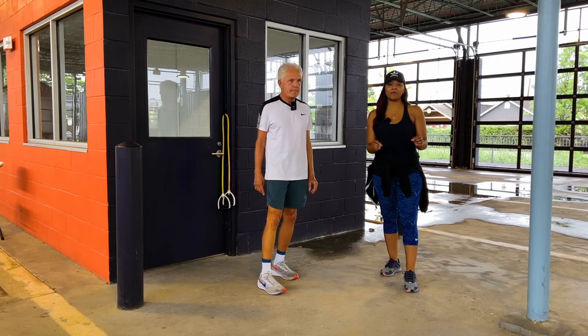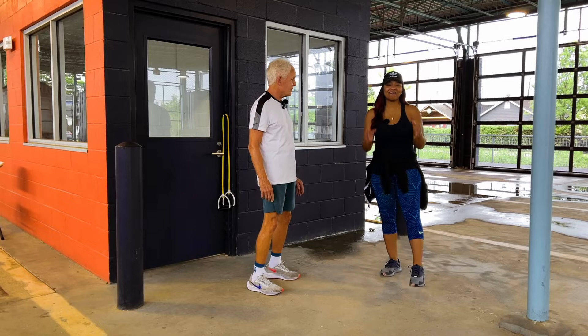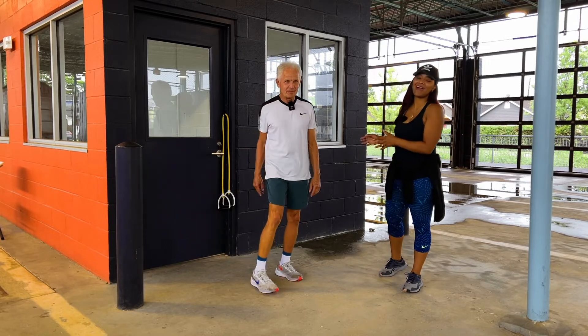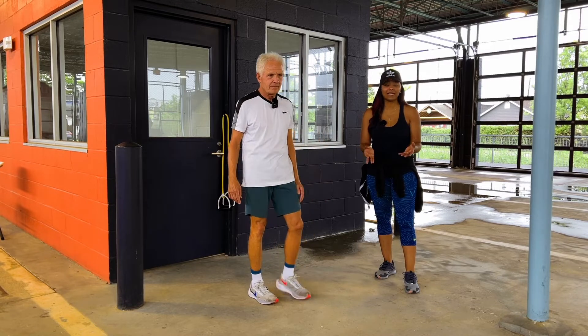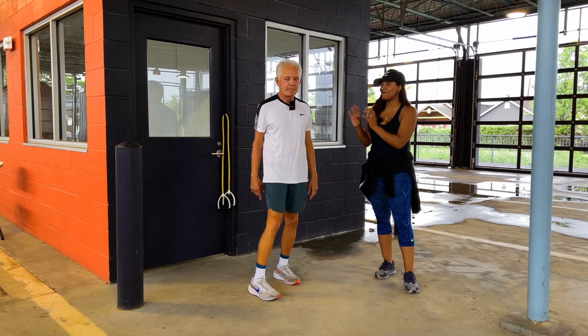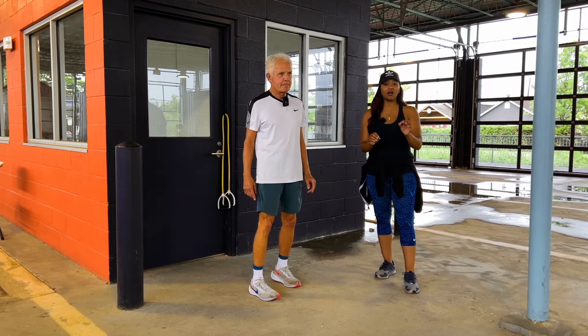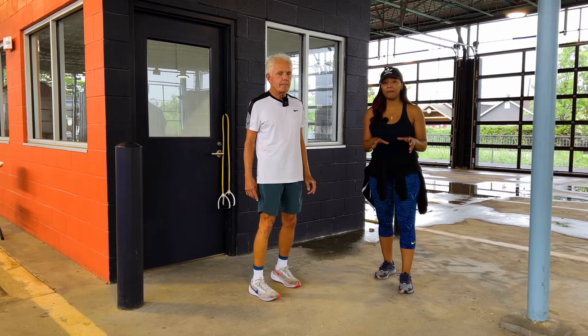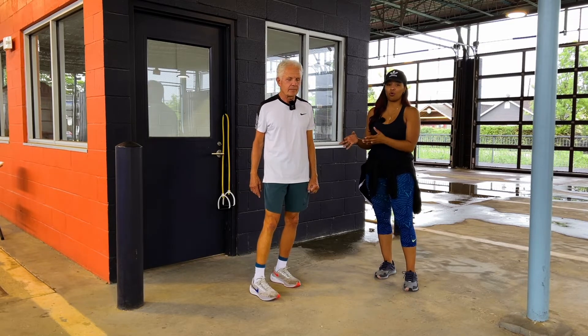Good morning everyone. Welcome to another installment of Wellness Wednesday. My name is April Dupree and we are here with fitness and nutrition expert Mackie Shilstone. Over the last several weeks we have been showing you Mackie's secrets of what he does to stay fit, trim, and healthy. We are going to talk over the next three weeks about some upper body muscular endurance exercises and stretches that Mackie incorporates.